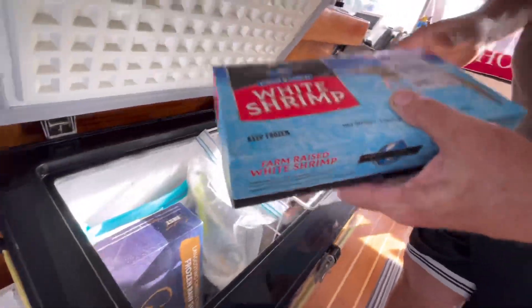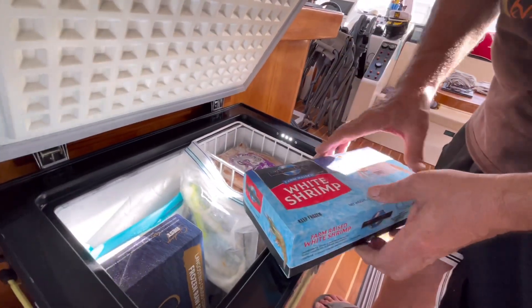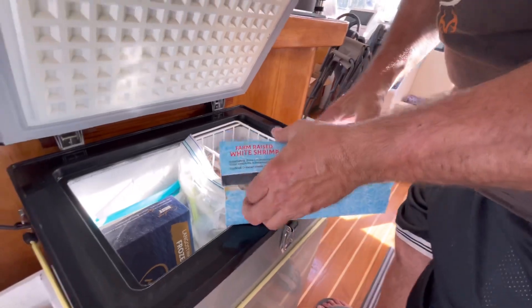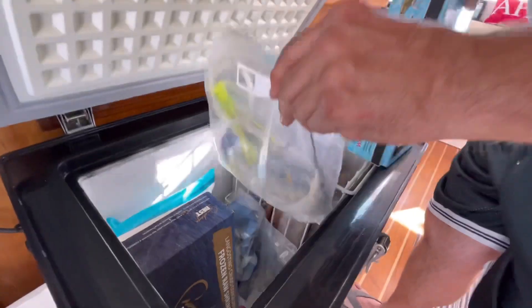I bought this shrimp at the supermarket — yeah, that's what I buy too. These are huge though — look at the size of these shrimp! If a fish takes that one, that's it. We cut those into thirds or fourths.